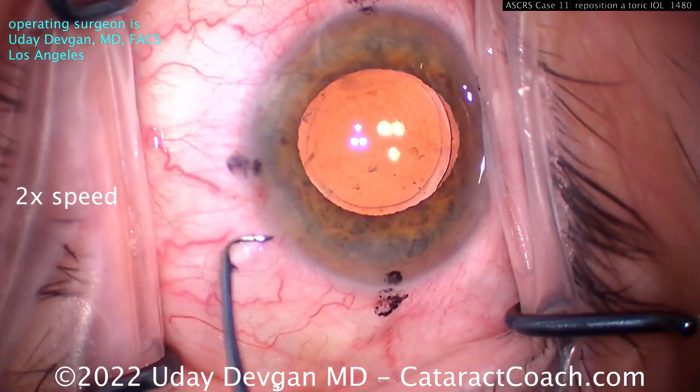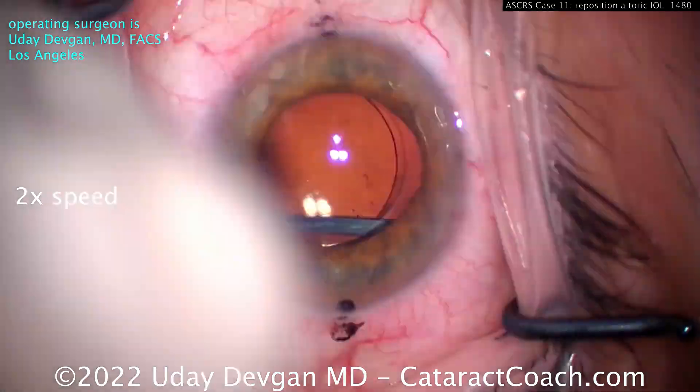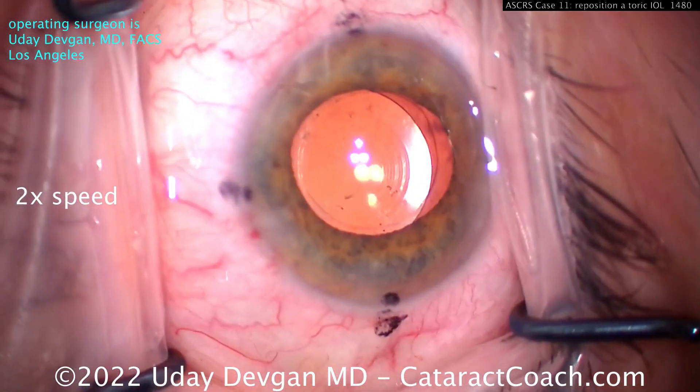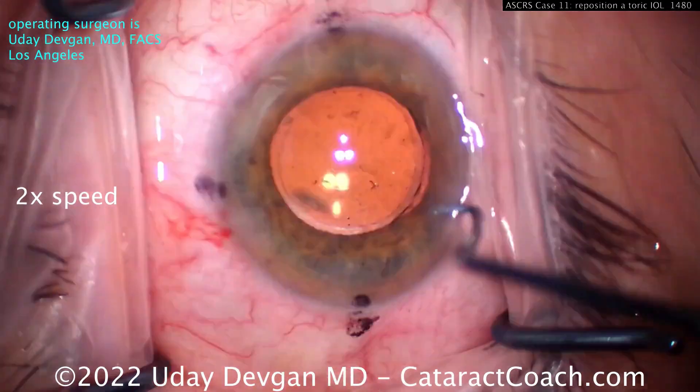We've freed up one haptic, but the other haptic is still stuck. Don't force it. Use the spatula again to break those adhesions, which you can't see because there's the capsular bag equator. Once those adhesions are broken, the lens can be rotated.